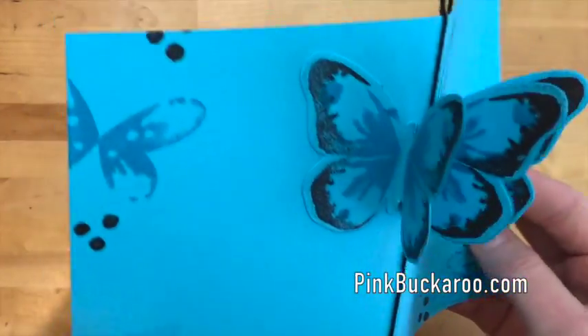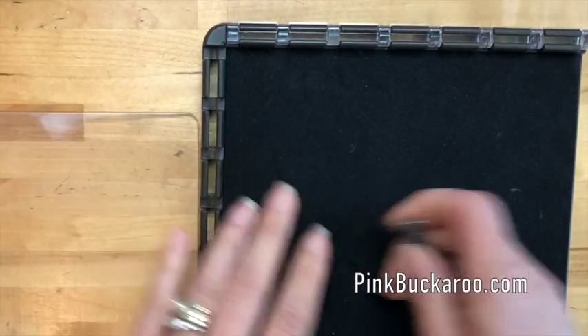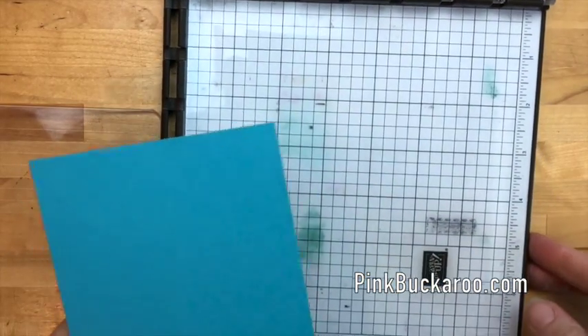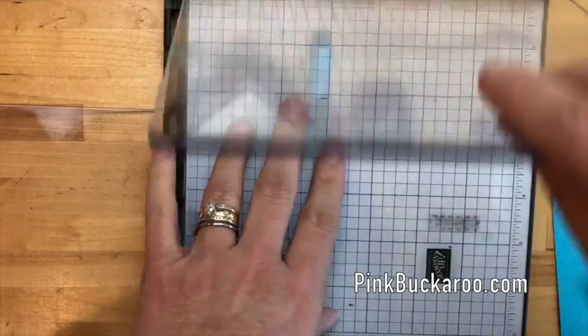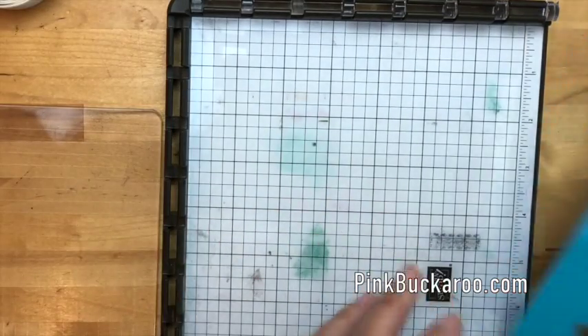For the inside you're going to need to stamp and cut four different butterflies. I'm using Tempting Turquoise and Basic Black. I'm going to use my Stamparatus, which was available for pre-order in December of 2017 and will be available for everyone on June 1st, 2018. On the Facebook Live I stamped it, moved it, and stamped again all the way down to get four butterflies, but I'm going to show you a different way to do it this time.